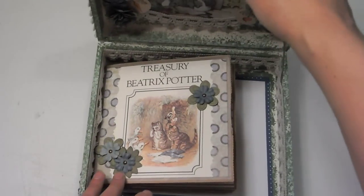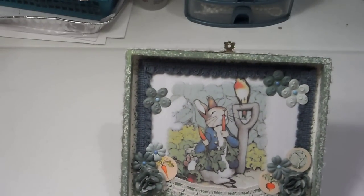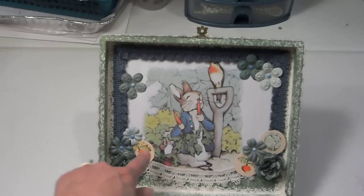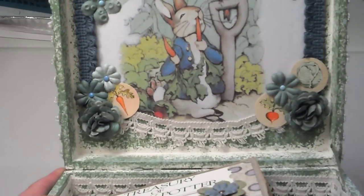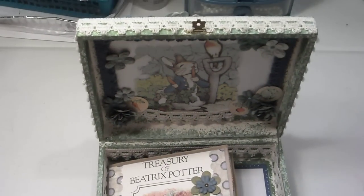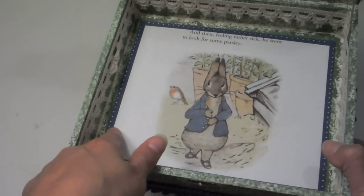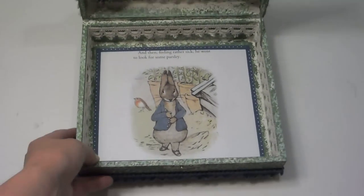And then we open up the box. There's the inside of the box. There's Peter eating carrots. We have some more of this blue trim around here, and this is from one of my multitude of Peter Rabbit books. More flowers. And then these little doodads right here are from an old Peter Rabbit board game that a friend gave me — I love them, I think they're so cool. So we put some of those in there. And then down to the bottom of the box, we have Peter again. And I just punched — I think it's an EK Success border punch — and punched around there, then put some more of this cotton trim in there. So there is the box.